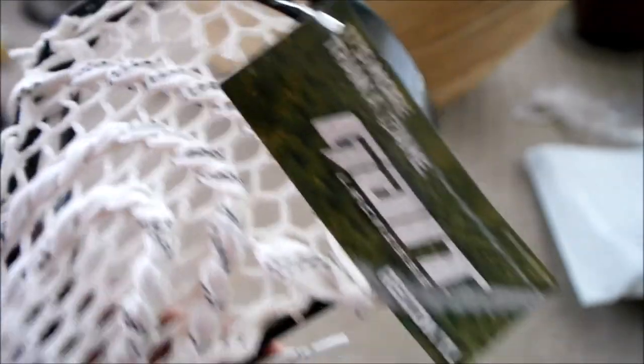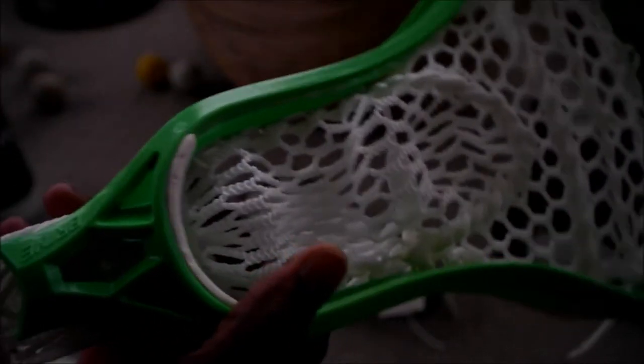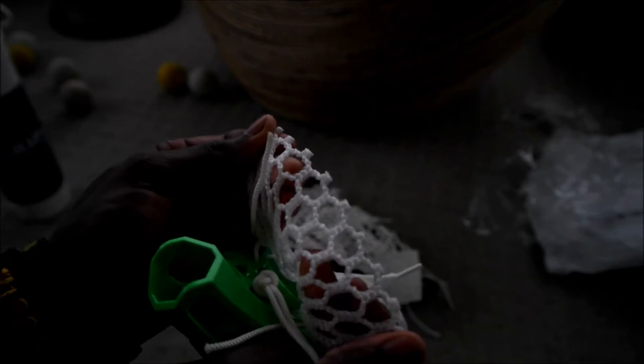And for the last package - okay, this thing is crazy - Brine Blueprint. In the high school spec. Came factory strung with what looks to be some sort of ultra mesh, definitely nicer than the mesh that came in the XLU, but the pocket is still terrible - came pretty strong out of the factory and it is horrible.